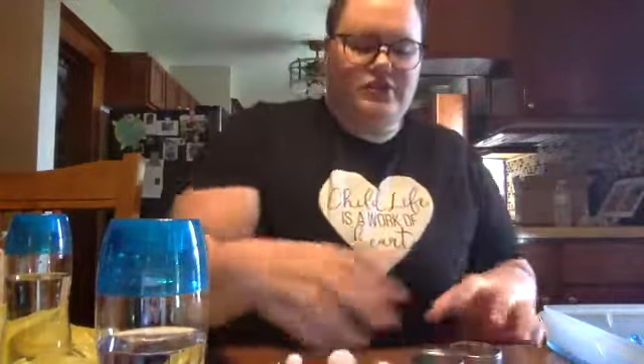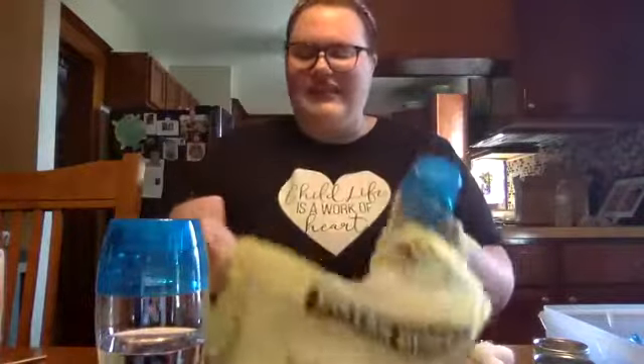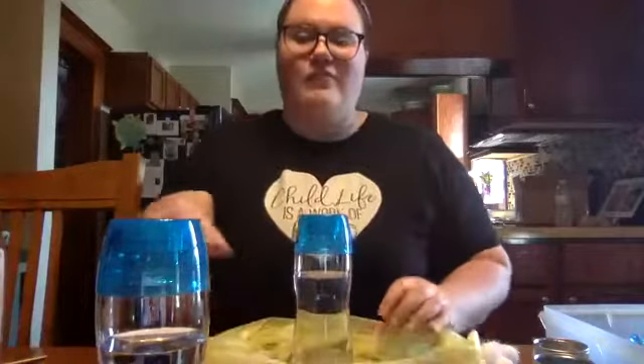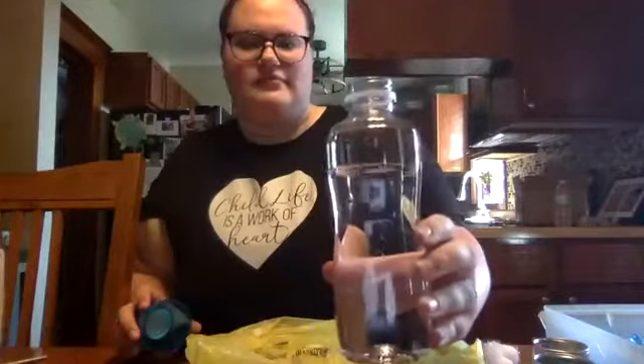The first one we're going to do is the spring one. Since we're using glitter, I am going to use just a regular plastic bag from the store just to make sure I catch all the glitter and don't make a super huge mess. So first we're going to open it — I have mine this full.